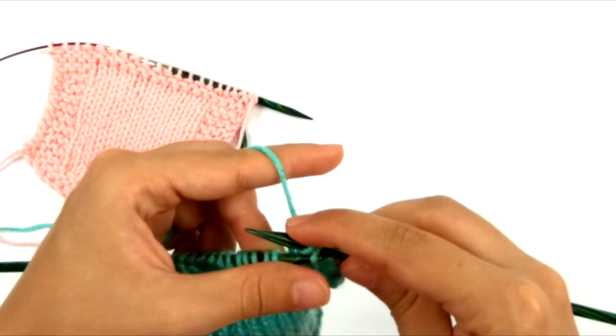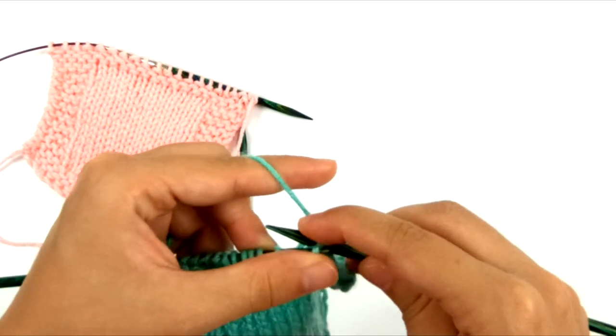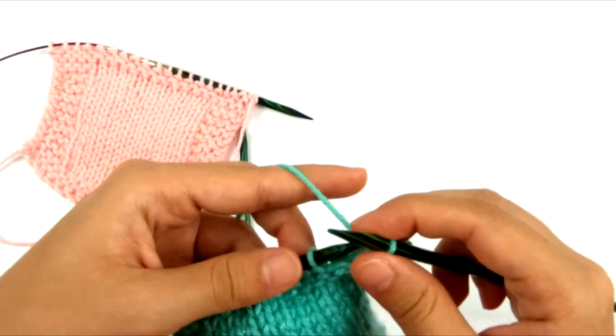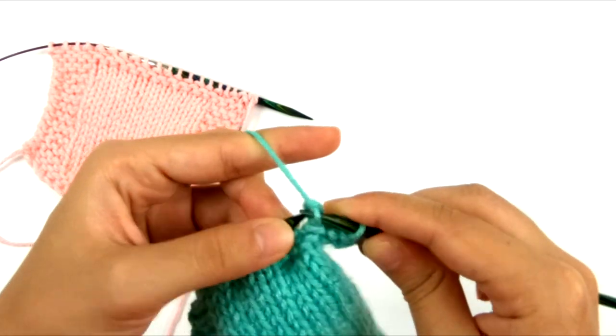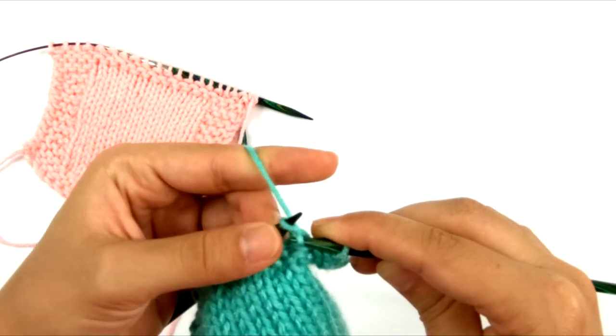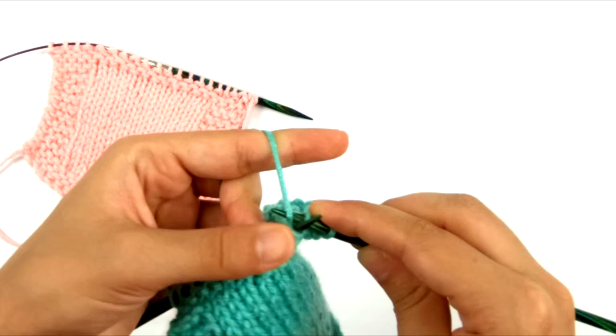Mine don't usually get super tight, but they are still not as loose and stretchy as the method I'm going to show you in a minute. But when we bind off in this manner, a lot of times there isn't really enough slack in the yarn to allow very much give in those bound off stitches.